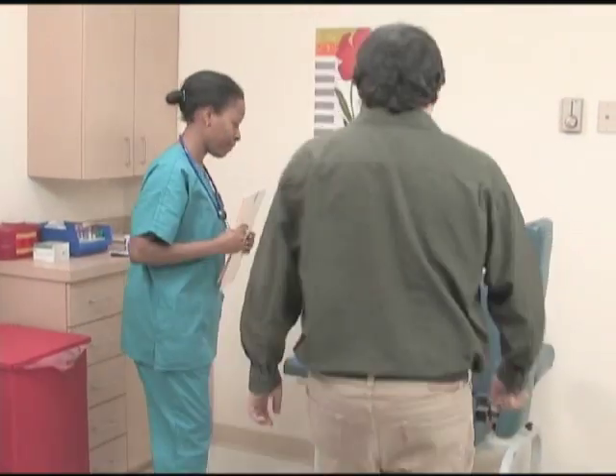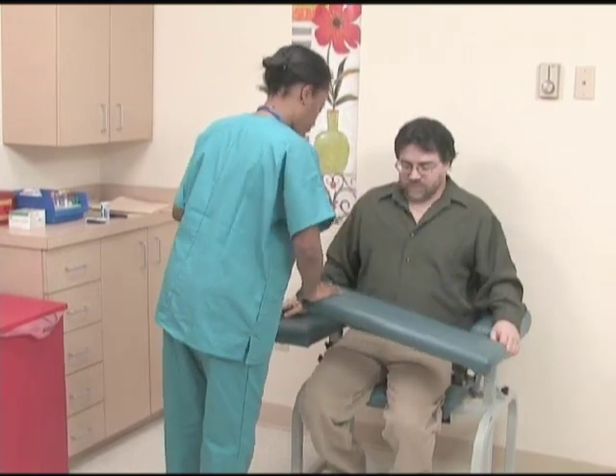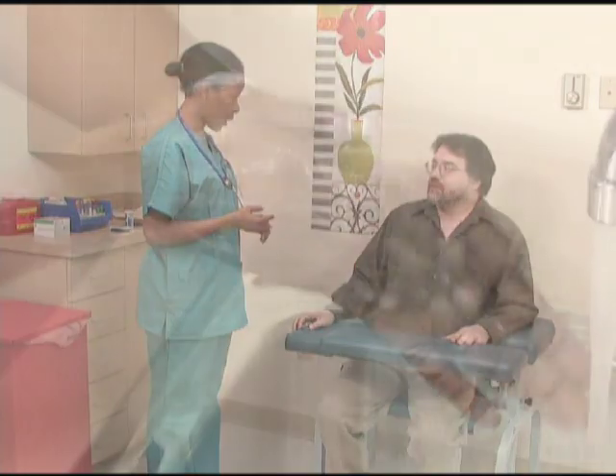Escort the patient to the laboratory draw area and confirm identity. Explain the procedure.